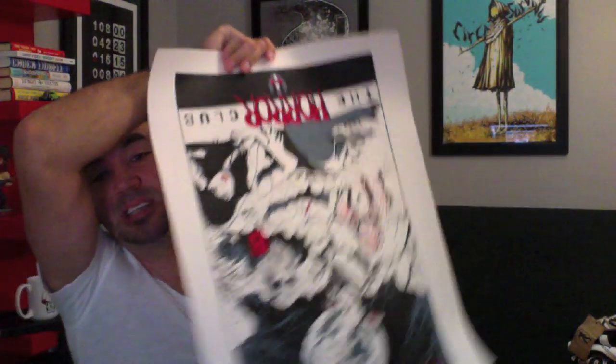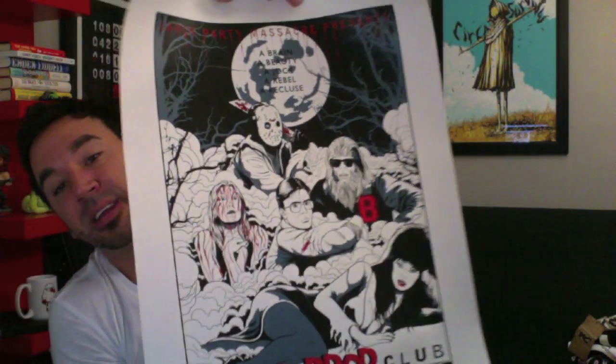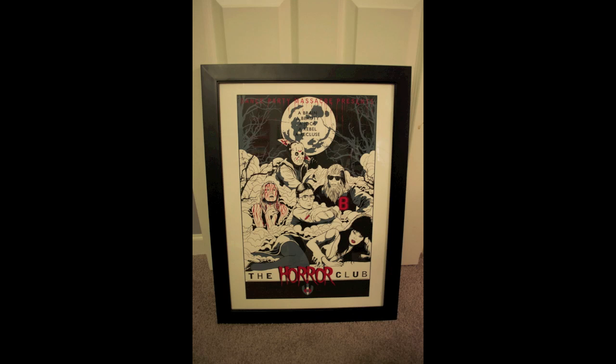Pro tip: if you have a Hobby Lobby by you, honestly, about every other week they have a 40% to 50% off sale. So picking up standard black matte frames on the cheap is the way to go at Hobby Lobby. And I think this would look fantastic — matted, framed, looking good on your wall.